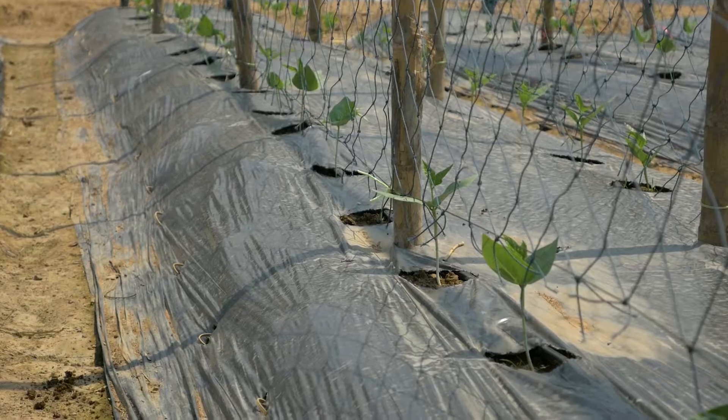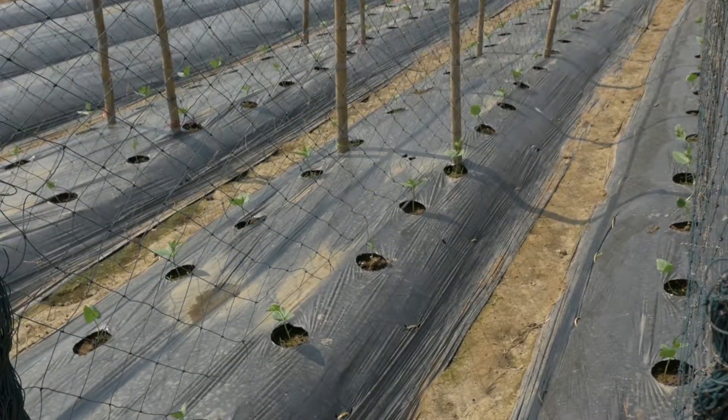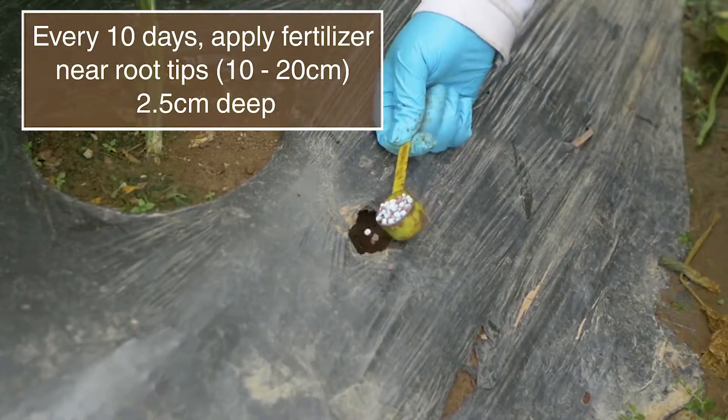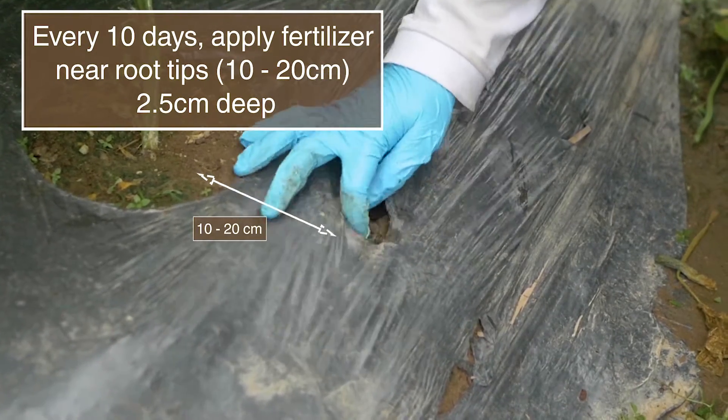Regularly observe the field to prevent infection. Remove sick plants as well as weeds. Water the plants. Apply fertilizers regularly in small quantities at the tip of the root. Follow recommendations.